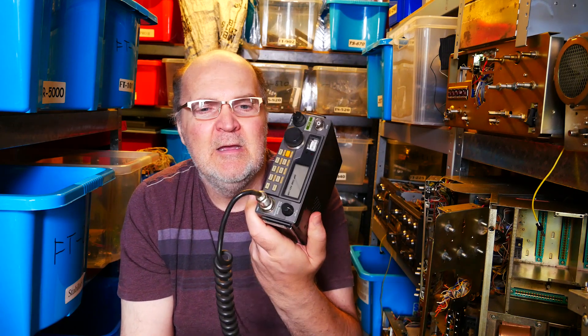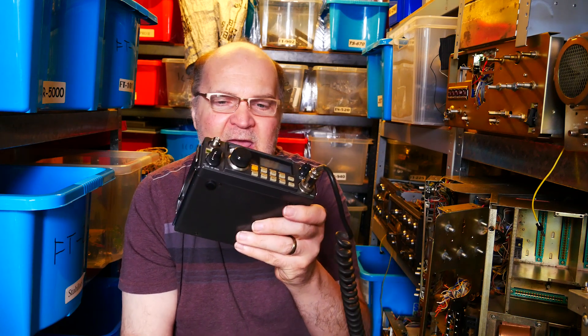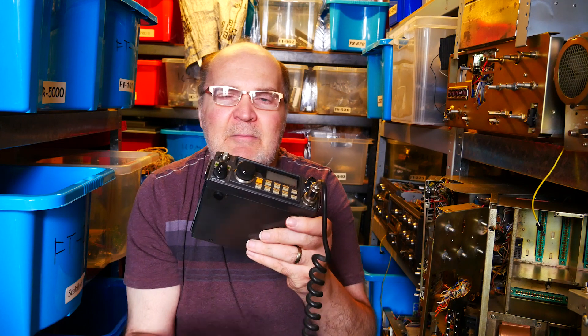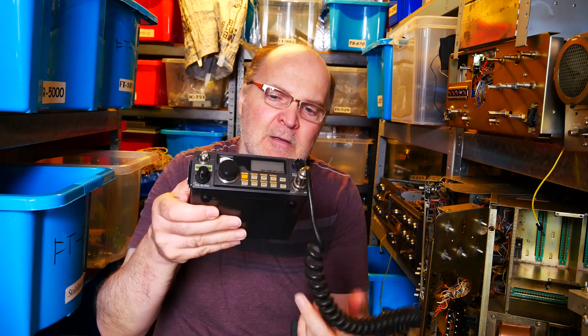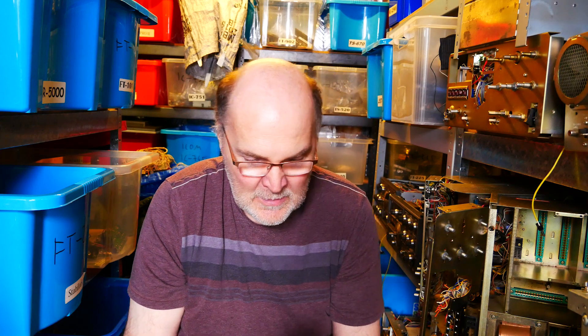Good luck finding one. The street price for a good one is between 100 and 200 pounds, and sometimes you get them much cheaper from people who don't use them anymore and just want to hang out on the repeaters. Roughly 100 to 250 pounds should get you a good transceiver. The same price applies for the 70 centimetre and six metre versions.